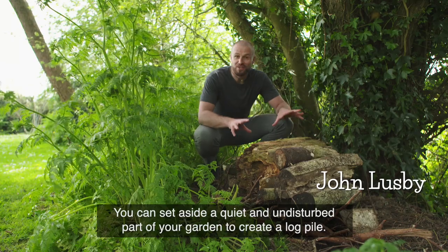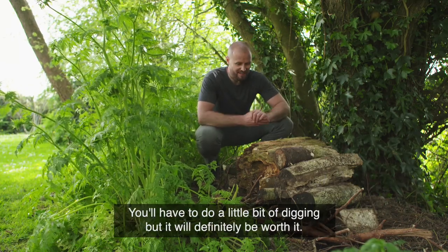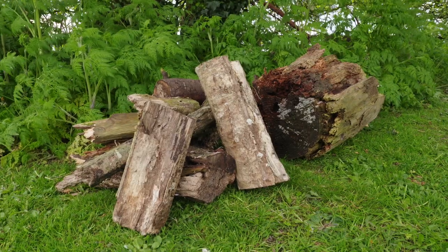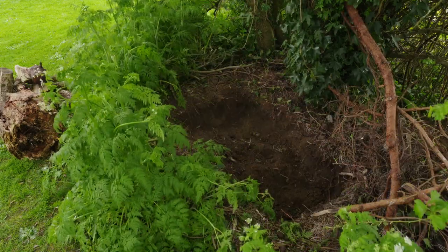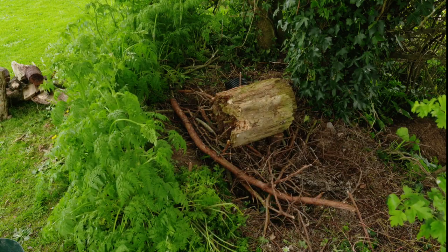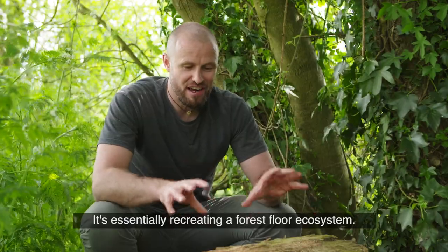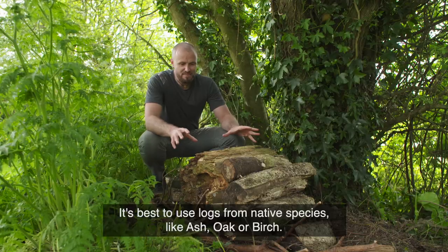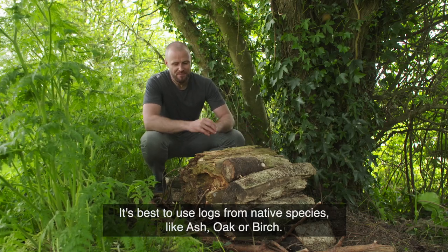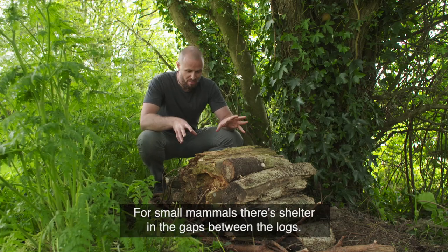You can set aside a quiet and undisturbed part of your garden to create a log pile, and you'll have to do a little bit of digging, but it'll definitely be worth it. It's essentially recreating a forest floor ecosystem, and it's best to use logs from native species — the likes of ash or oak or birch — and this is a perfect habitat for a huge range of wildlife.